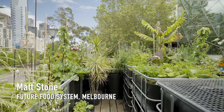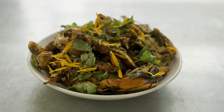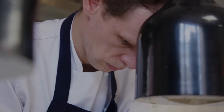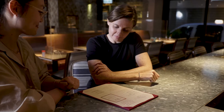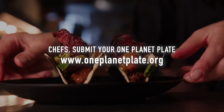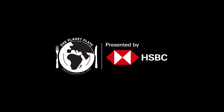Here's my dish made of ingredients grown right here in the center of Melbourne. It's my barramundi XO yabbies off the barbie. One Planet Plate aligns with everything we do at the restaurant to reduce carbon footprint, food waste, and food miles.